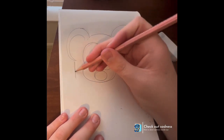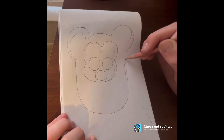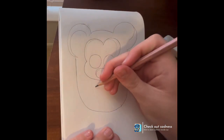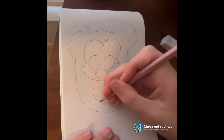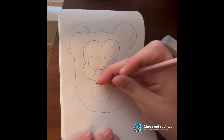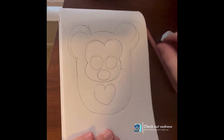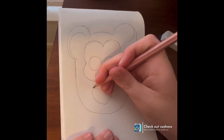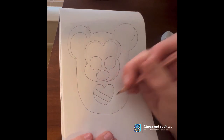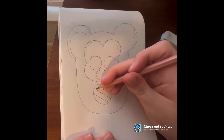We're gonna then come in and do the heart. In the heart we're gonna give him a little heart, and we're gonna do one big line gapping in like that.